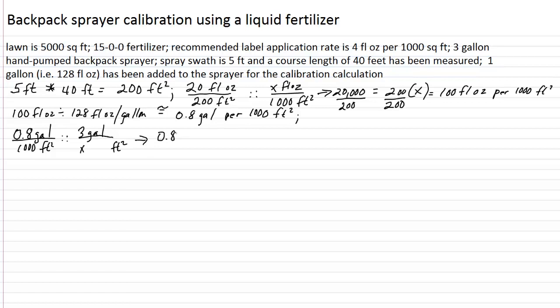We get 0.8 times X equals 3,000. Divide both sides by 0.8, and we end up with 3,750. Those units are in square feet — so a full 3-gallon tank can cover 3,750 square feet.